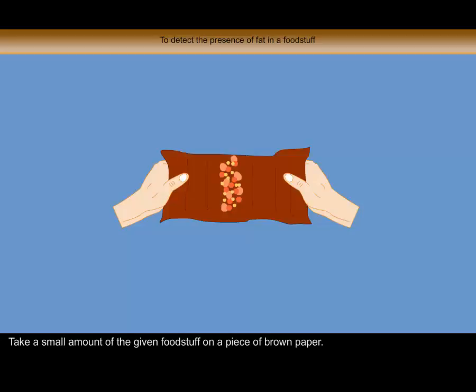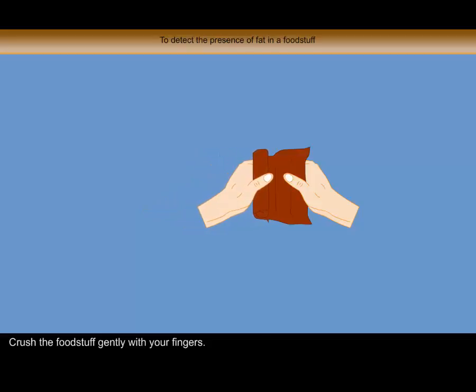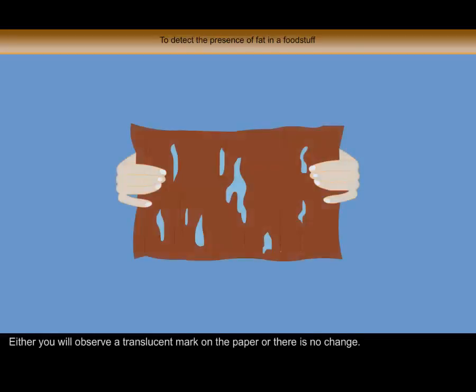Take a small amount of the given foodstuff on a piece of brown paper. Crush the foodstuff gently with your fingers. Either you will observe a translucent mark on the paper, or there is no change.